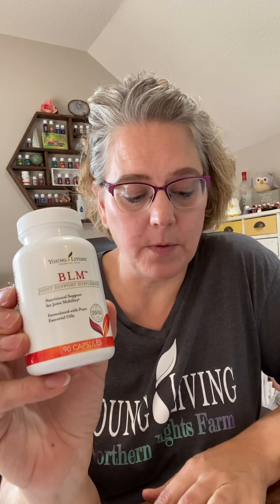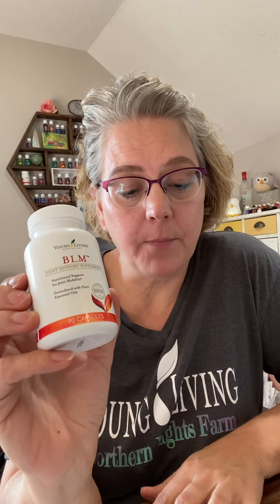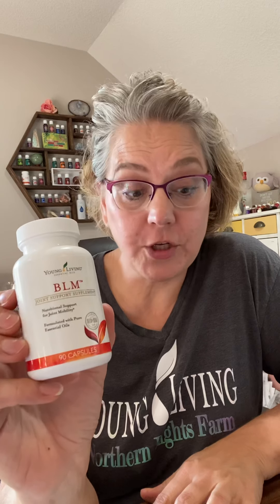This actually supports normal bone and joint health as well. It helps to improve flexibility, reduce inflammation, while boosting immune function. I love how it supports all different things in the body. BLM is infused with essential oils known to help support circulation and soothe muscles. This supplement can be taken by itself, or you can add it to Agilease or Sulfurzyme.